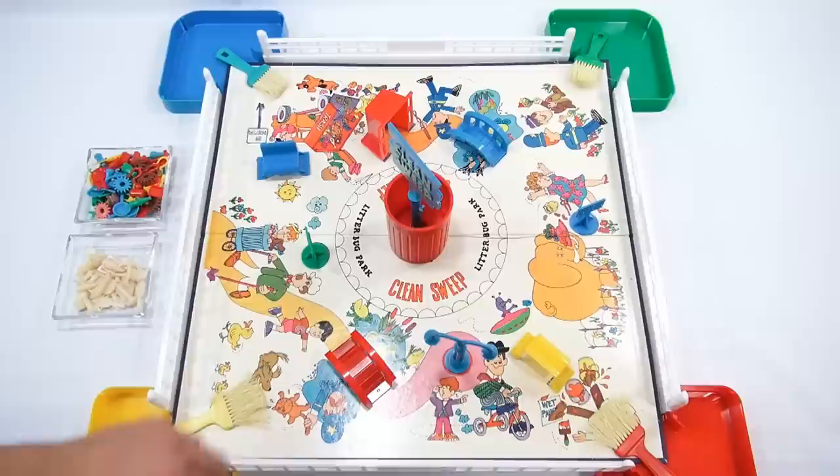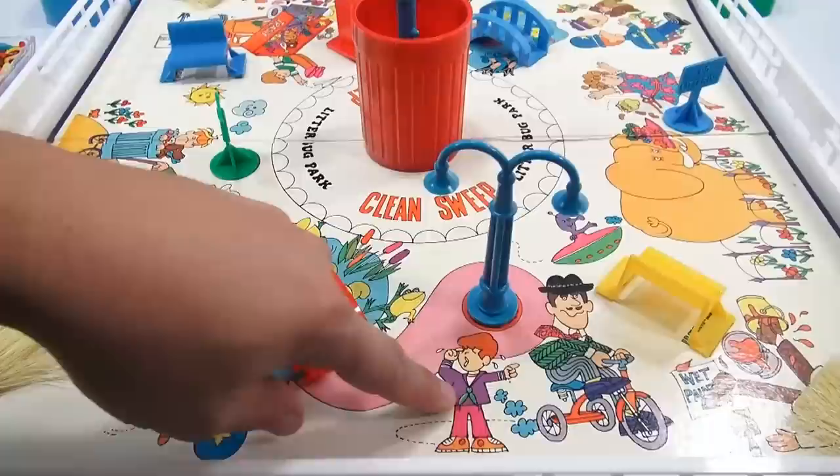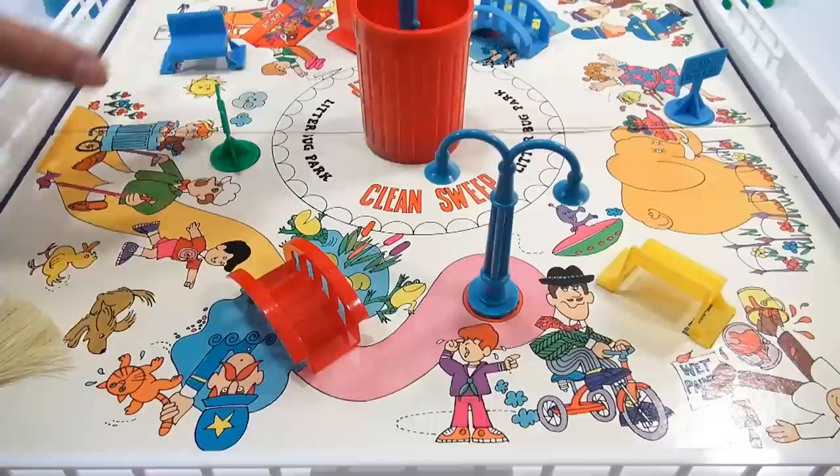Let me move a little bit closer and check out the game board in more detail. Very colorful — lots of different scenes going on. Like this guy took the tricycle from the little boy and he's crying. You've got wet paint over here and a guy that's falling off. And then a police officer with a cat — other kind of funny stuff on here.